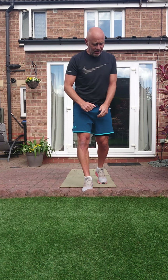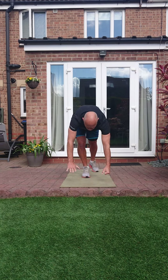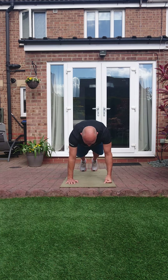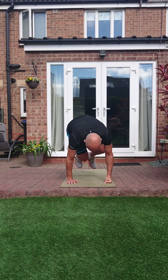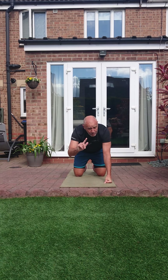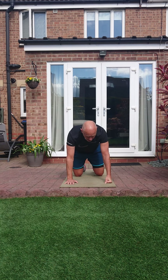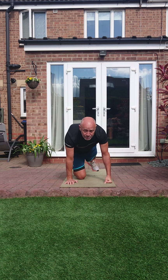Into oblique squat thrusts — we've done these in the last couple of sessions. You're in the extended plank position and you bring those knees under and through. Keep your bums down, or we can take that into an oblique mountain climber. I'm probably going to do a bit of both.